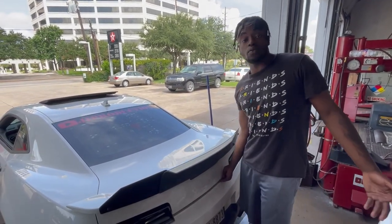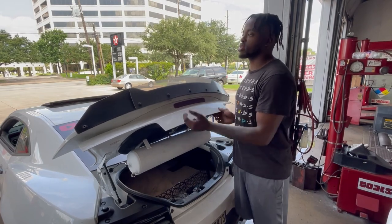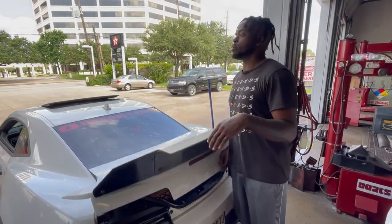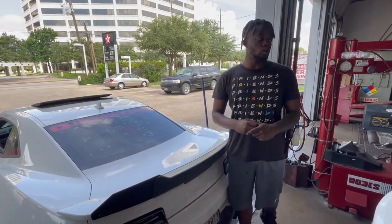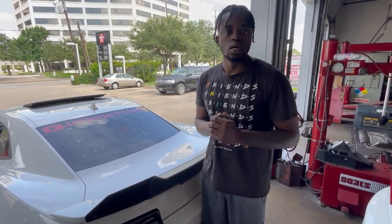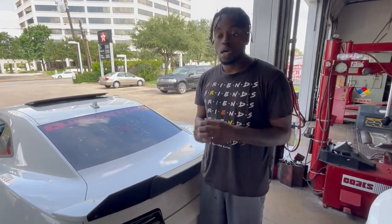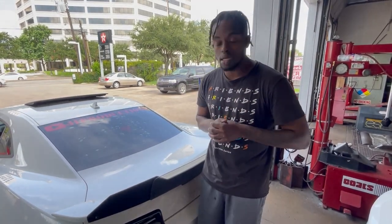They go to FastTechPerformance.com and they buy FastTech's third brake light. That brake light comes on and it flashes, kind of like the JVM cars do. Now, there's just one issue with that — this is American Muscle. I don't want no flashers. I don't need no blinkers.